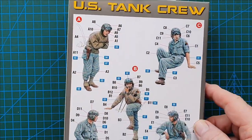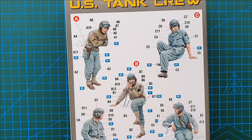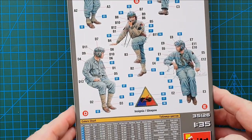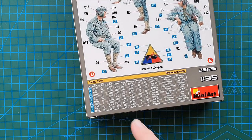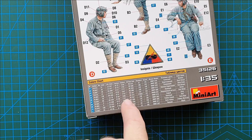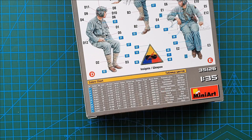On the back you'll see the colour call-outs for the crew. It also includes the part numbers as well, so this is basically your assembly and painting instructions. Generic Armoured Corps Insignia for US Army and your colour chart. The colour chart covers 11 colours and is in Mr. Colour, Life Colour, Tamiya, Testers, AK Real Colour, Humbrol, Revell, Mission Models, and Vallejo.